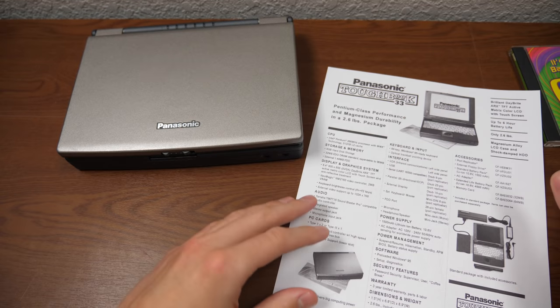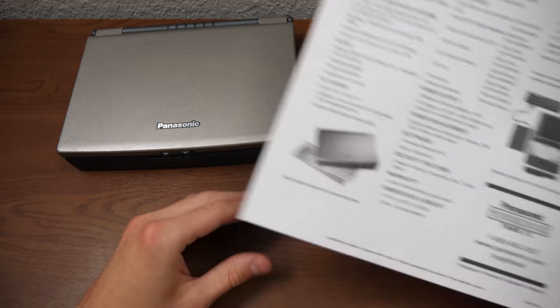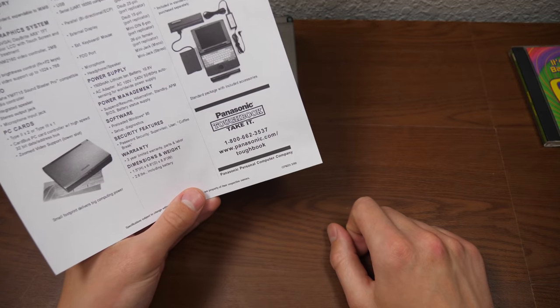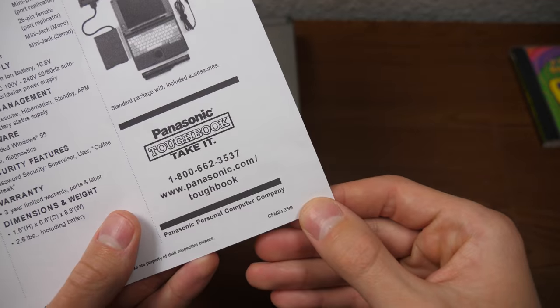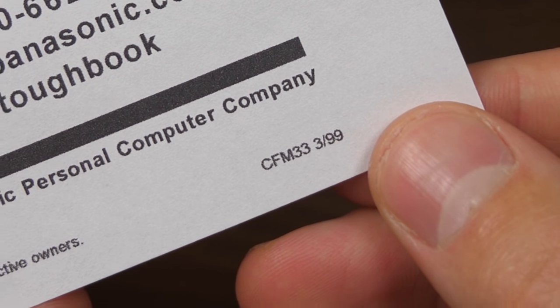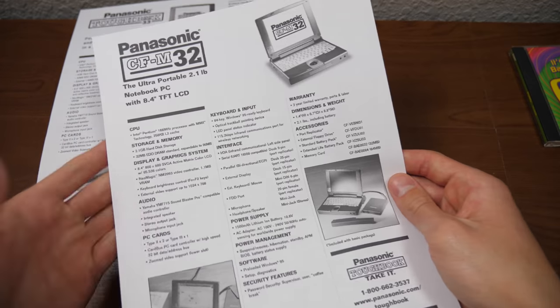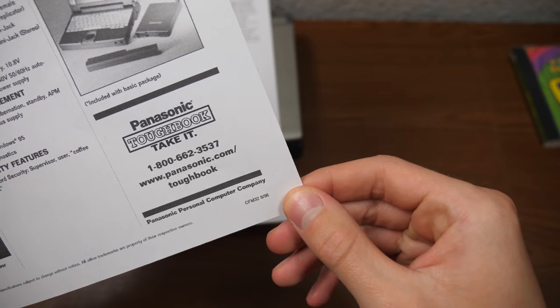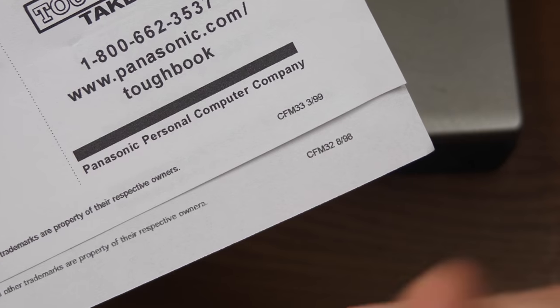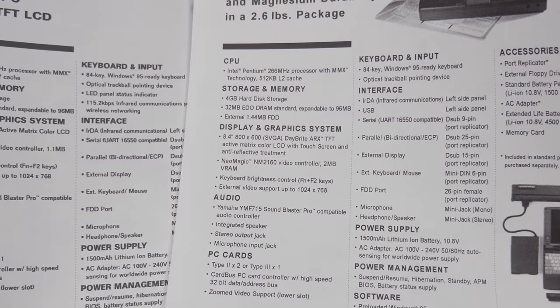I believe — and you can tell from the title, there's 1999 in the title — I'm pretty certain this machine came out in 1999. The reason is the date on the very bottom of this official Panasonic pamphlet, which says CFM33 3/99. I assume this is March '99, and to confirm that I printed out the pamphlet for the previous model, the CFM32, and sure enough it says CFM32 8/98. So I'm fairly certain that indicates the month and year of either the machine's release or when these pamphlets were printed.